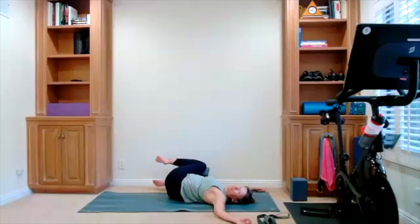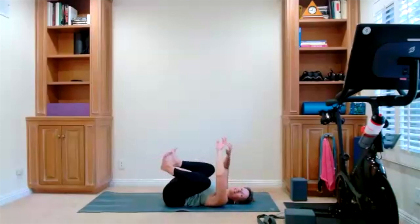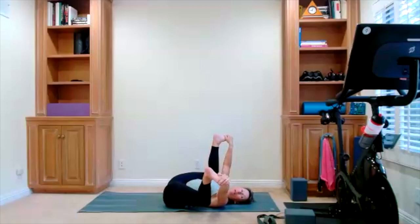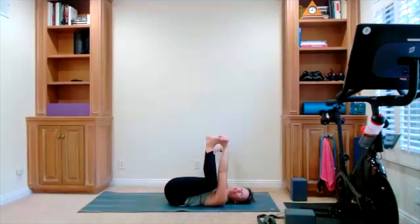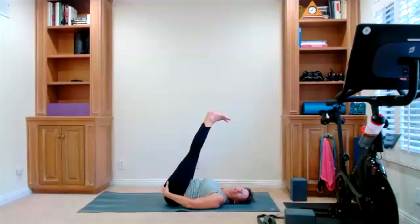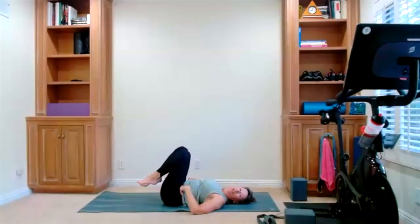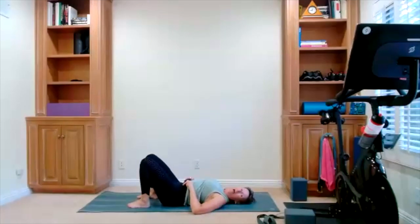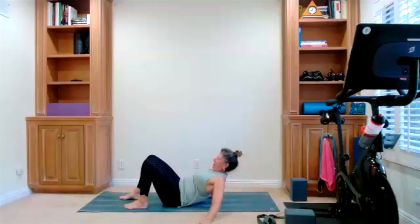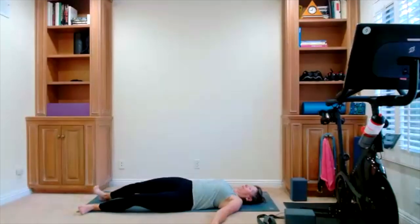Start bringing your legs back to center. Take your happy baby one more time — take the knees into the armpits, bottoms of the feet, a little rocking. Now this is going to be our last stretch, last move before Shavasana. If there are any other stretches you want to take before you bring yourself all the way down to the floor, do what you have to do so you can be comfy. We'll be in Shavasana for about three minutes.